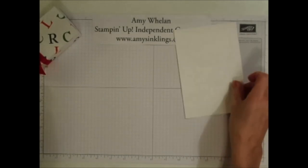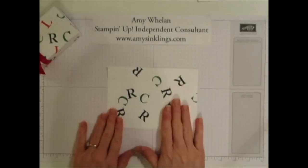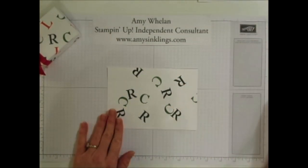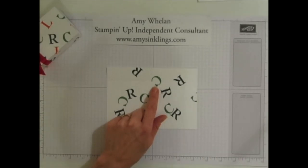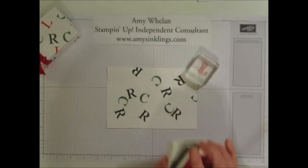To save time I actually went ahead and started stamping the cover already. I did the R for right in black with the Memento pad, I did the C for center with Garden Green, and now we're going to do the L for left in Real Red.